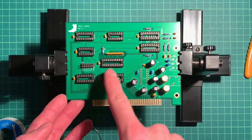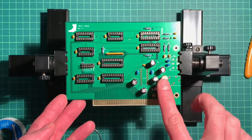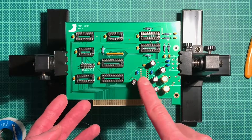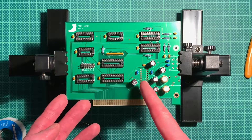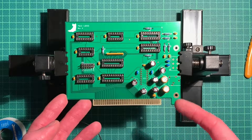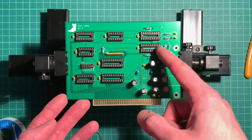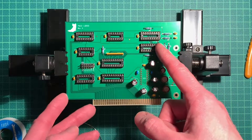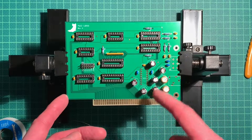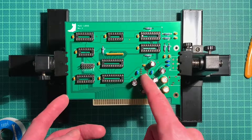We assembled the IC sockets, the buffer capacitors, and the filtering caps. This here is also some filtering caps - this is probably power supply related, but this looks like it's routed in the audio line here. These are the sockets for the Philips SAA 1099 synth chips, and I don't have a socket for the amplifier.